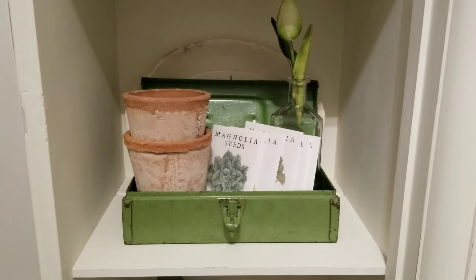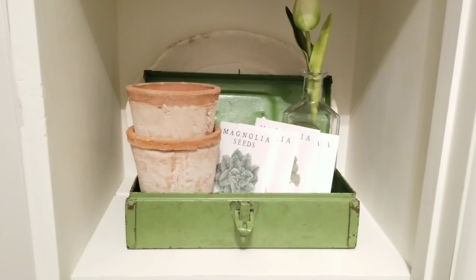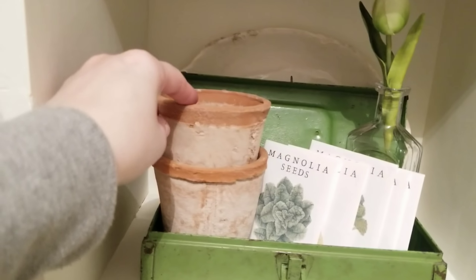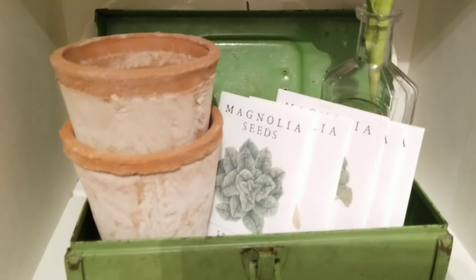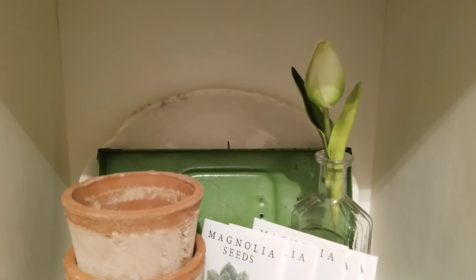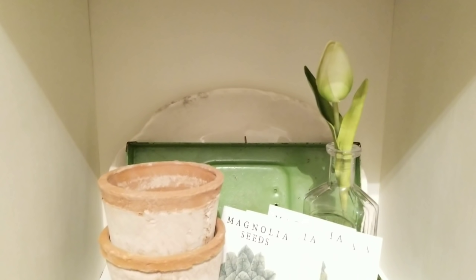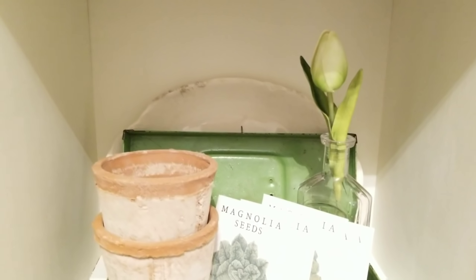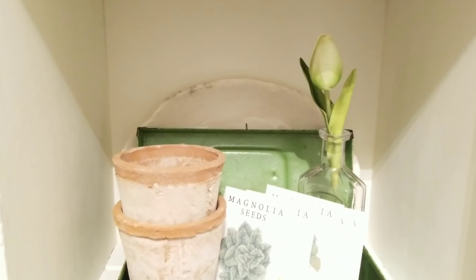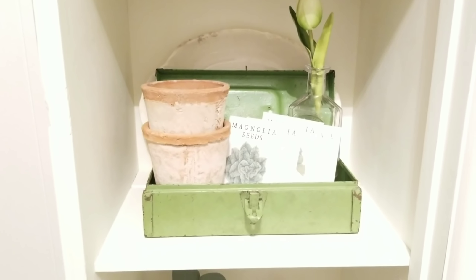Here is what I came up with! The little green toolbox — I went ahead and stuck some flower pots in there. These are just ones from Michaels last year, and I'm sure they'll do something similar this year. Then some seed packets and a little faux tulip. That came from Magnolia — when I placed an order they included it in the package last year. But I know that Target dollar spot is starting to put out little tulips in different colors, and if I can find them I'm going to grab some because I love the look of the single tulip.